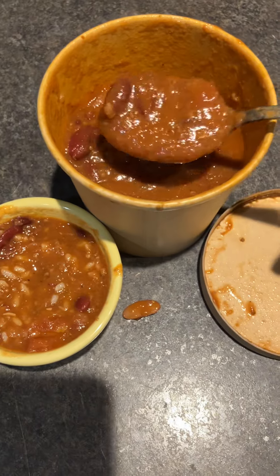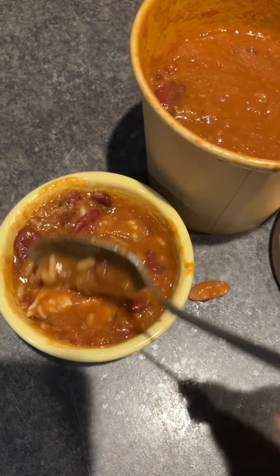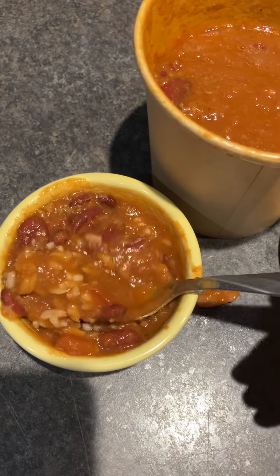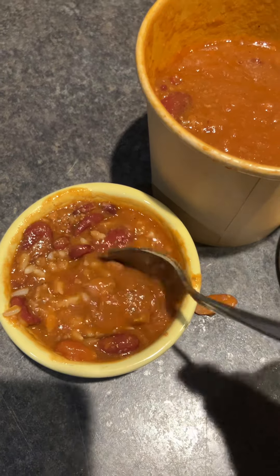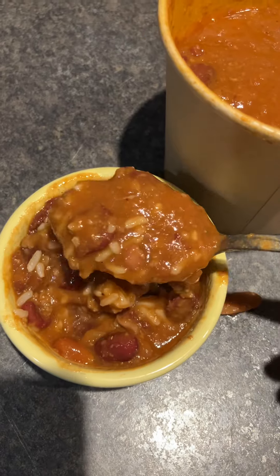I just added a little chili and rice. We had some rice in the refrigerator, so I added just about two teaspoons of rice and chili.